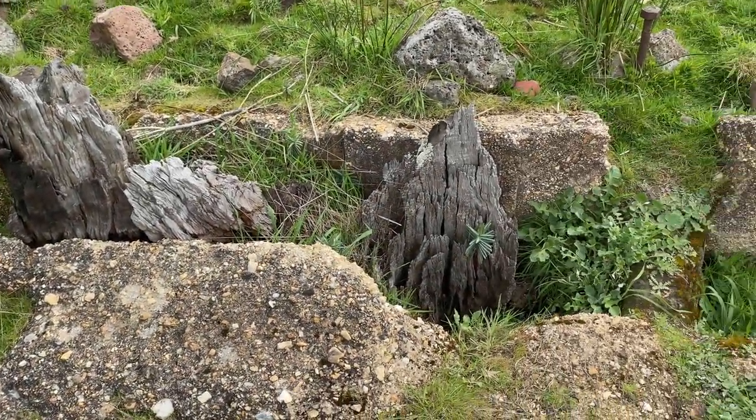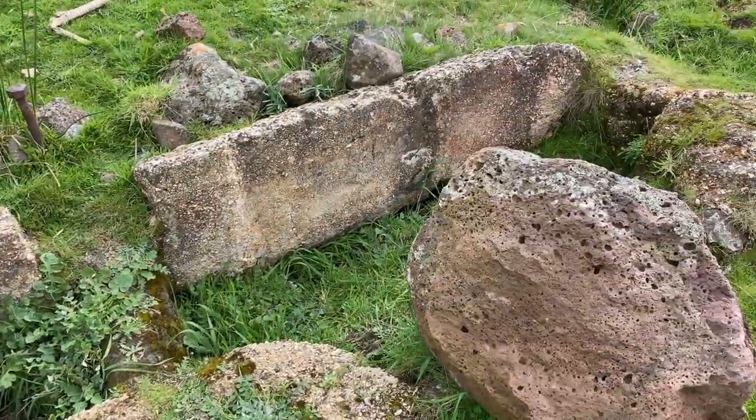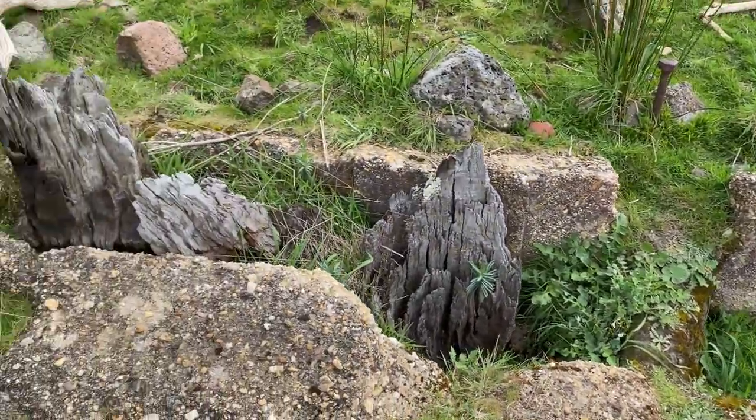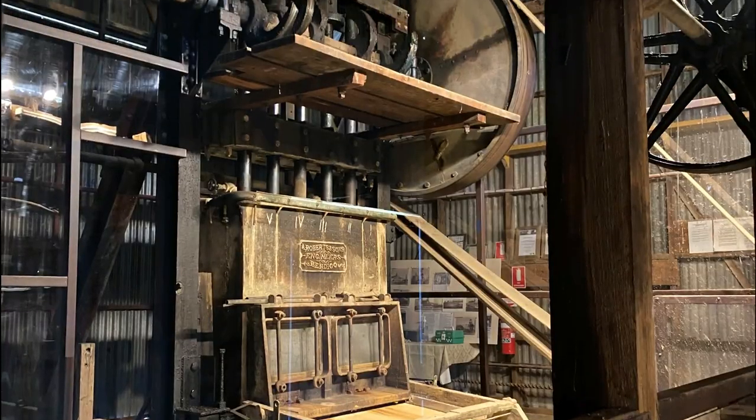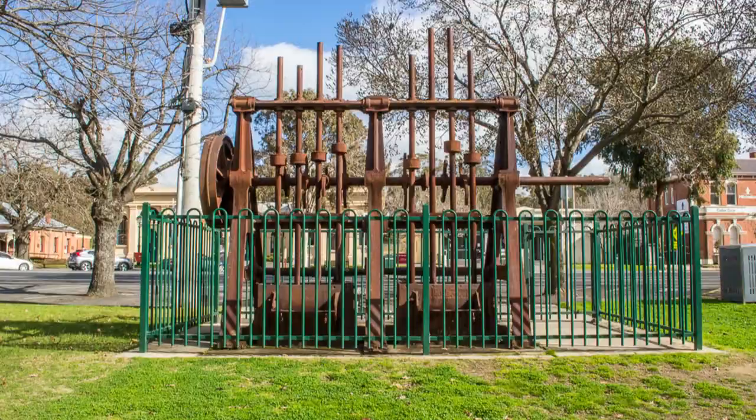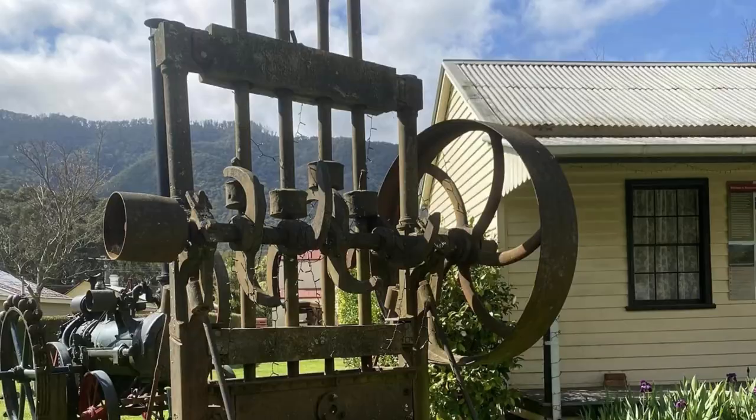Today we're going to take a look at one of my favorite historical features left behind from Victoria's busy gold mining era: stamp battery foundations. I got a bit obsessed with stamp batteries over the last few years and I've been to check out a whole heap of them around western and northeastern Victoria.